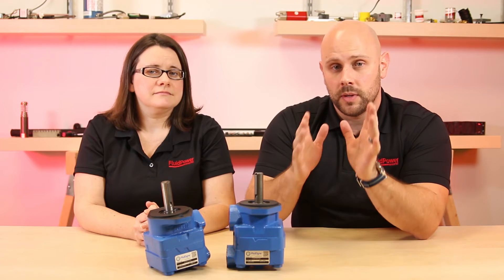Today we have two samples of hydraulic vane pumps from Fluidine: the V200 and V20. They may be small, but they're both very robust.